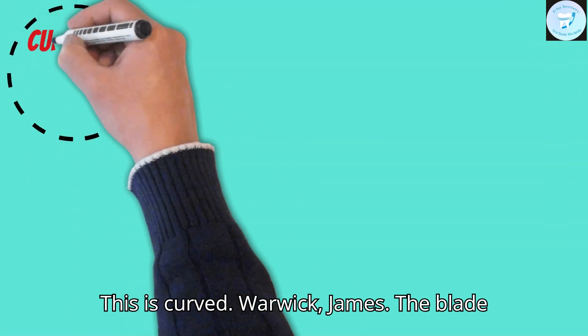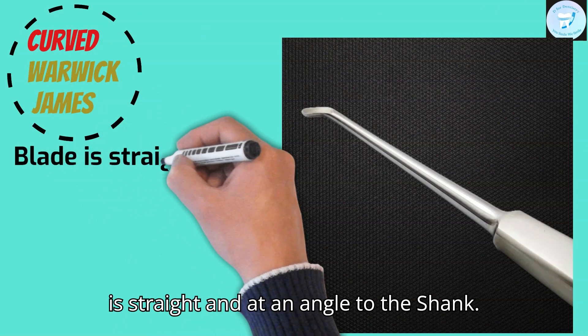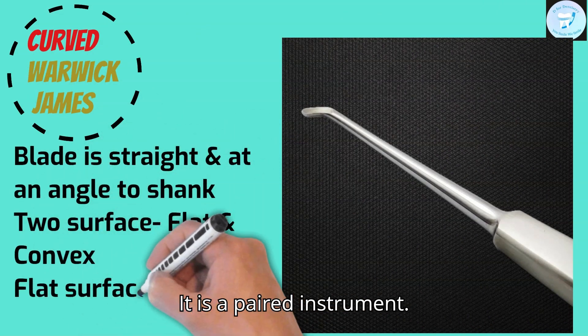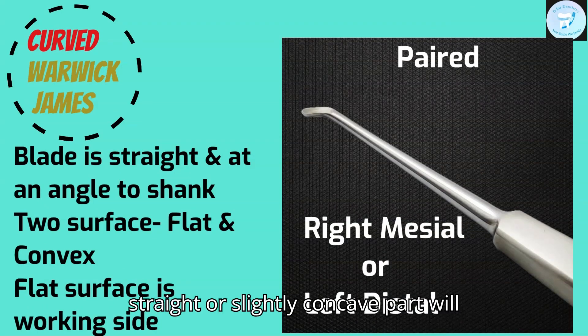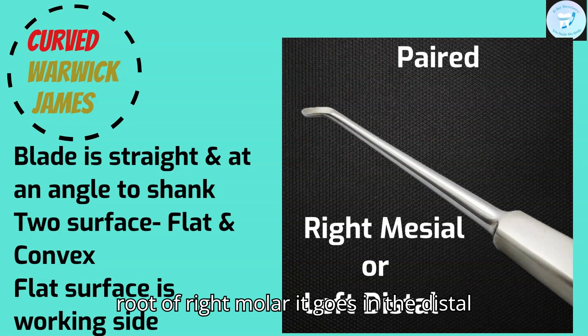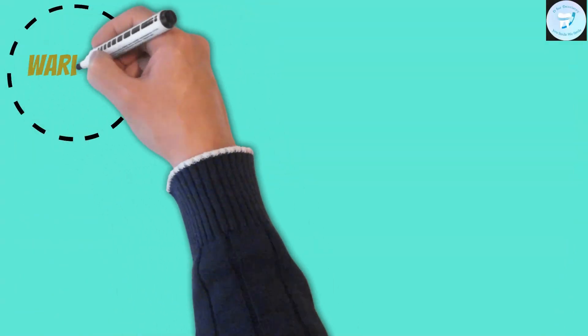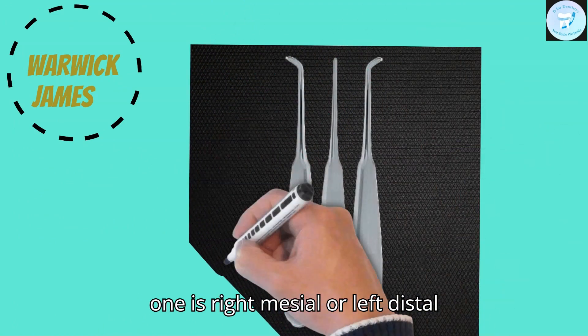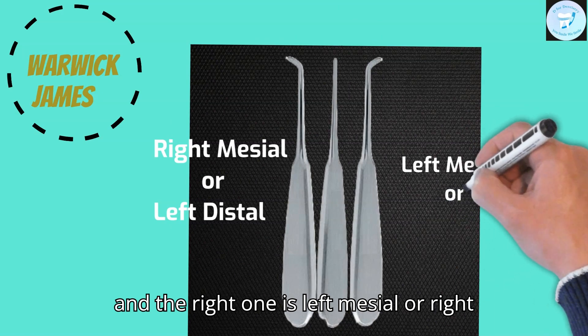This is the curved Warwick James. The blade is straight and at an angle to the shank. It is a paired instrument. The straight or slightly concave part will face the root. So for elevating the mesial root of the right molar, it goes in the distal socket — this is the right mesial or left distal elevator. In this picture, the left one is right mesial or left distal, and the right one is left mesial or right distal.